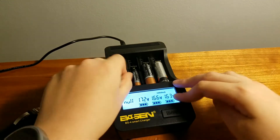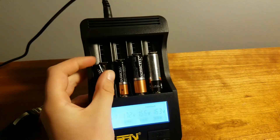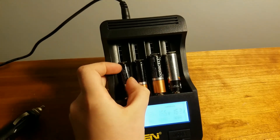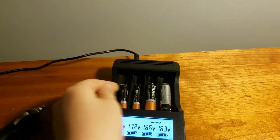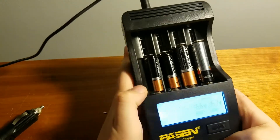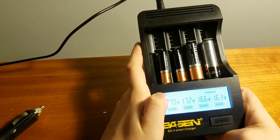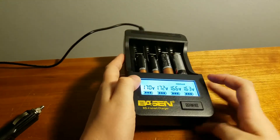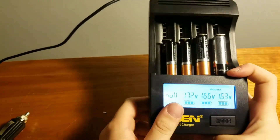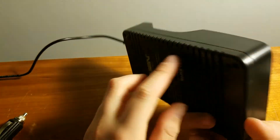I definitely will be using this in the future. I think this product is amazing — just how it recharges the batteries, and they're not even rechargeable batteries. All of these have now charged. I'm really starting to love this product. It's amazing, and it's actually really fun to just charge the batteries.